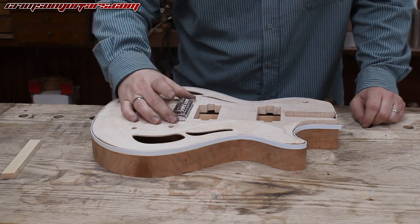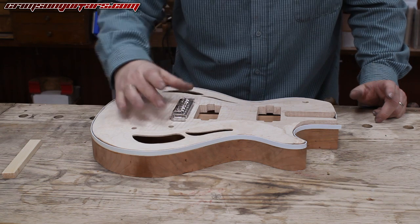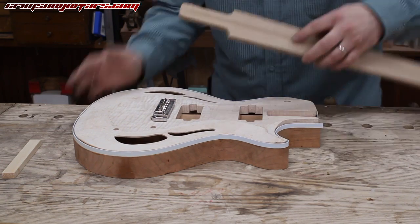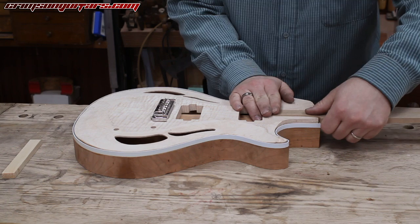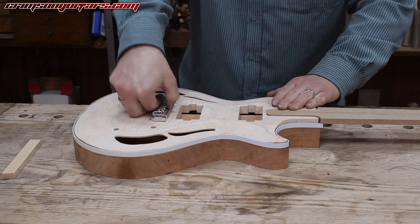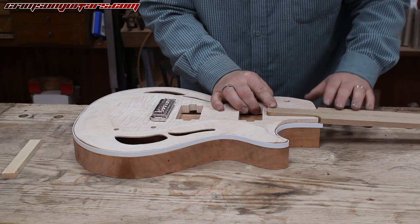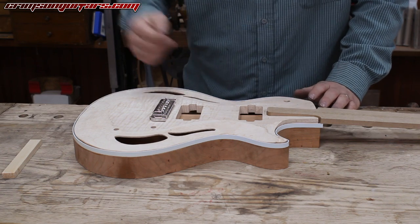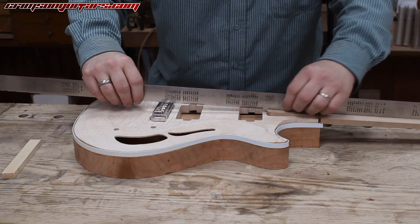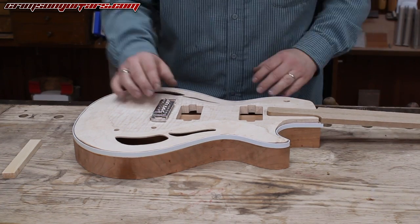On guitars with tune-o-matics, or most instruments, the string height above the body — for example on this one — is going to be about 17 millimeters, and you have to angle your neck. If it's perfectly flat, your strings end up three or four millimeters above the body generally. For example, with a Les Paul you're talking about a two-and-a-half degree or a three degree back angle. When you want to work out what that should be, the best way is to actually draw full-scale plans, draw where your strings are, draw your bridge in and your top.